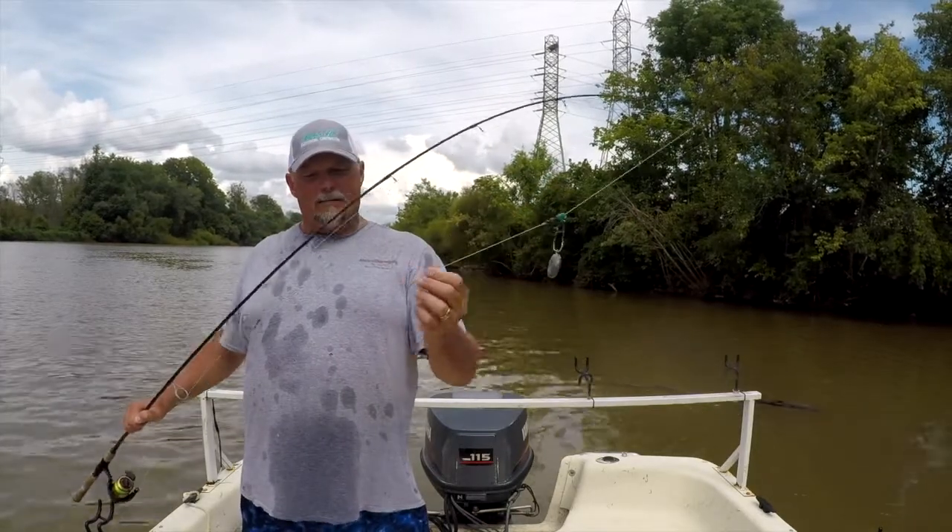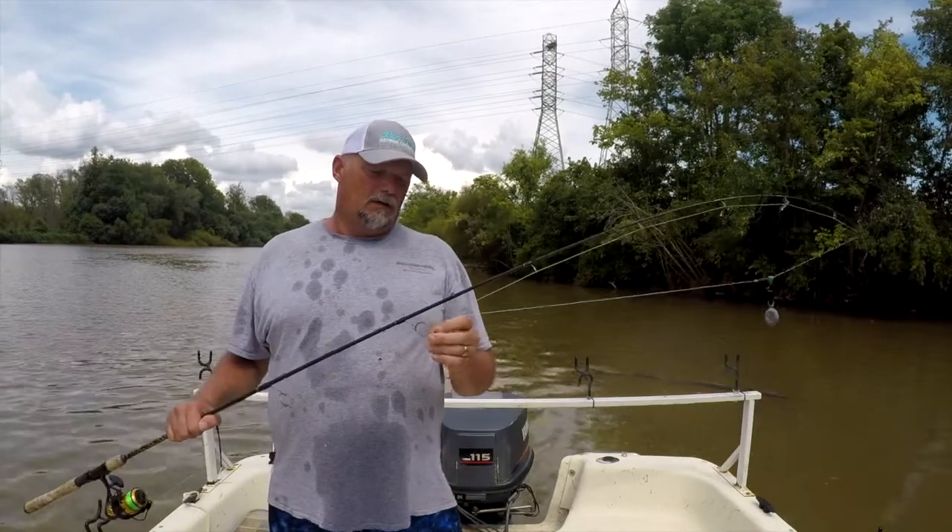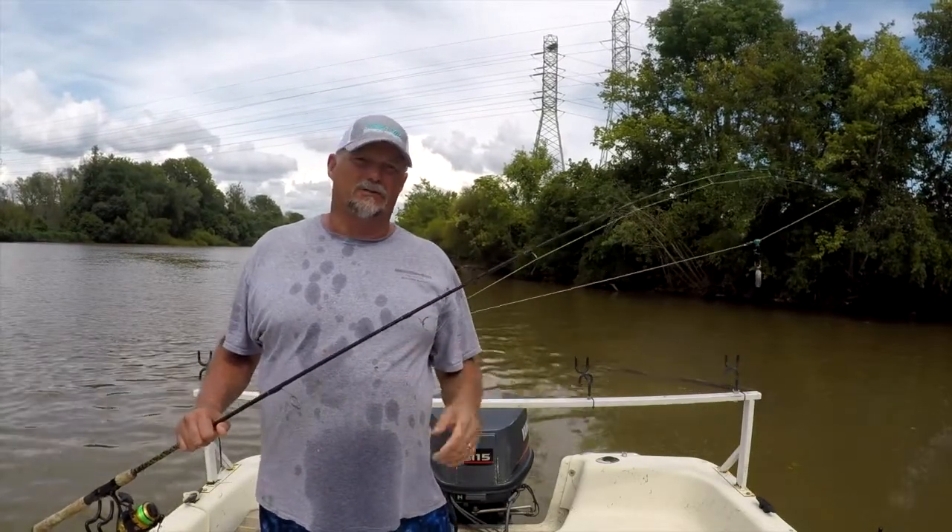I have a barrel swivel, and my main leader line is 50-pound test line with a 10-ounce circle hook. I like circle hooks because pretty much the fish will hook themselves.